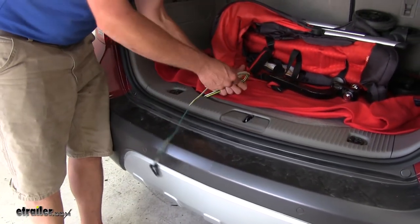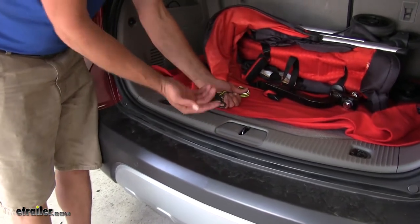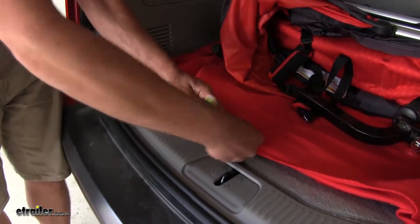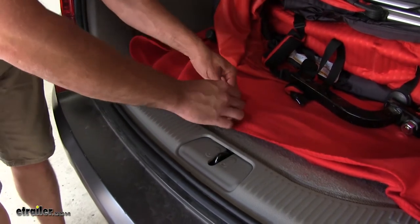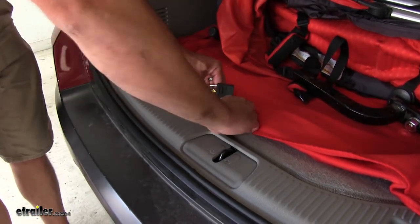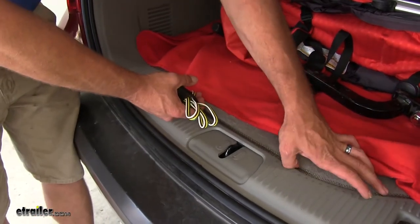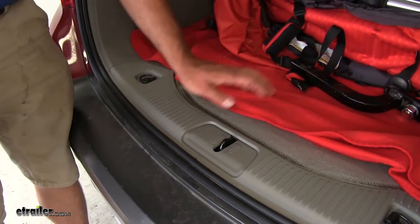Now when not in use, all of our harnesses have what they call a dust cover, but since these are inside we don't really need to protect it from dust. We can actually use that to wrap up our wiring, kind of keep it bundled up, a little bit nicer and neat than it just laying in the vehicle. And you can actually tuck it right here underneath the storage compartment.